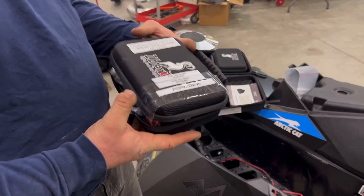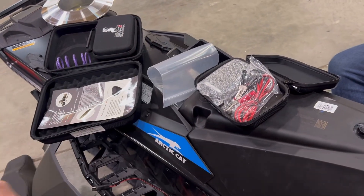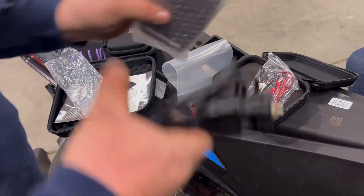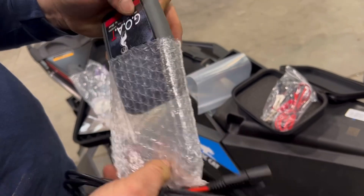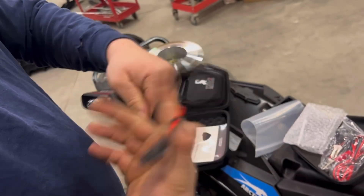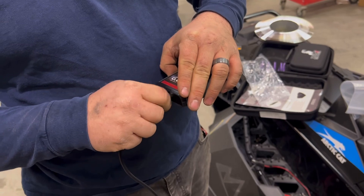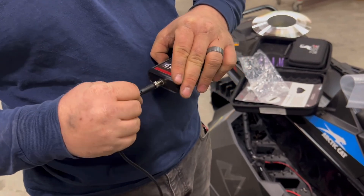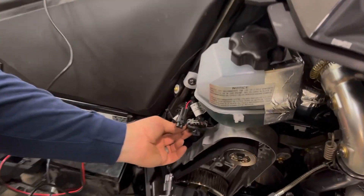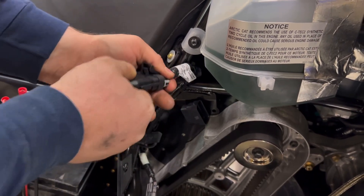Grab your tuner. Be gentle when you press this in — spin it in until it stops, push it in, spin it in and then gently snug it up. Right here is your diagnostics port; unplug it from the blank cap and plug the tuner in place.